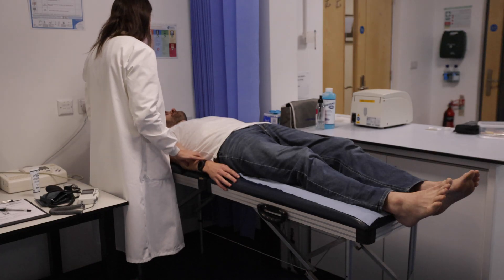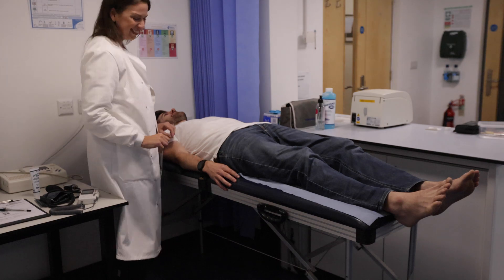Anyone over the age of 50 who is diabetic and a smoker, or anyone over the age of 60, should have this procedure routinely done.